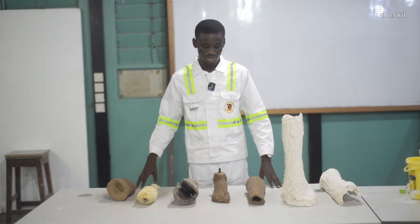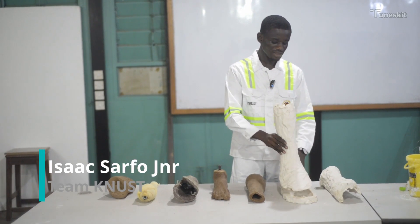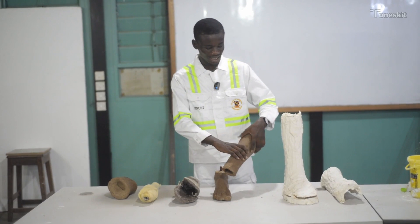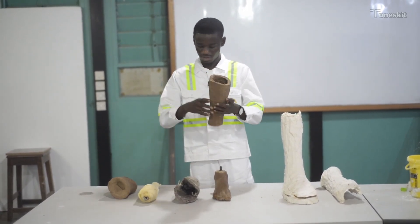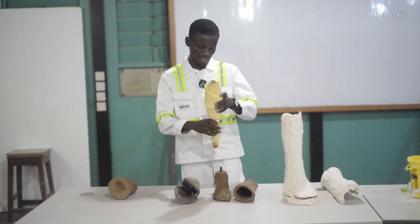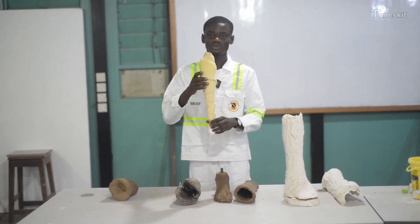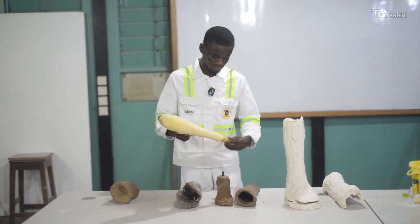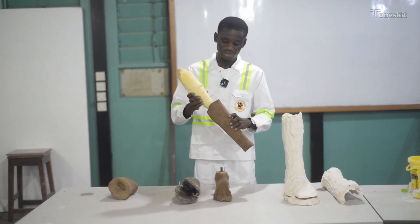This is how our product is being fabricated. A live mold was formed using sessile fiber and POP. The cast was also formed using sawdust and silicon as a binder. Bamboo was used as a substitute for the bone, and then the outer layer is covered with foam, functioning as the muscles. This is how we assemble our lower limb locally made prosthetic.